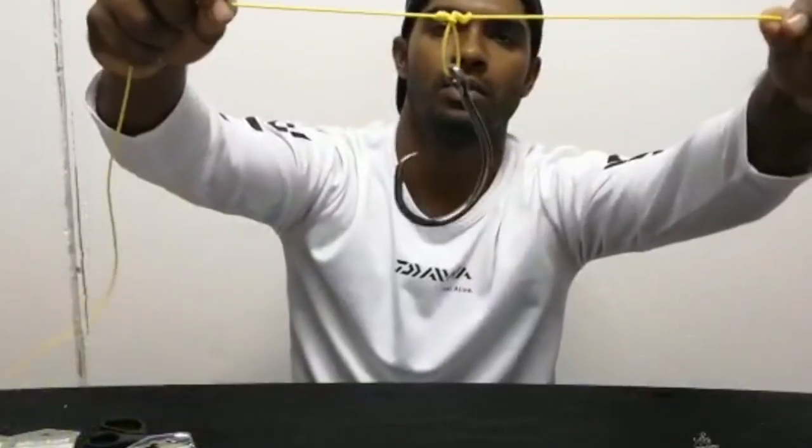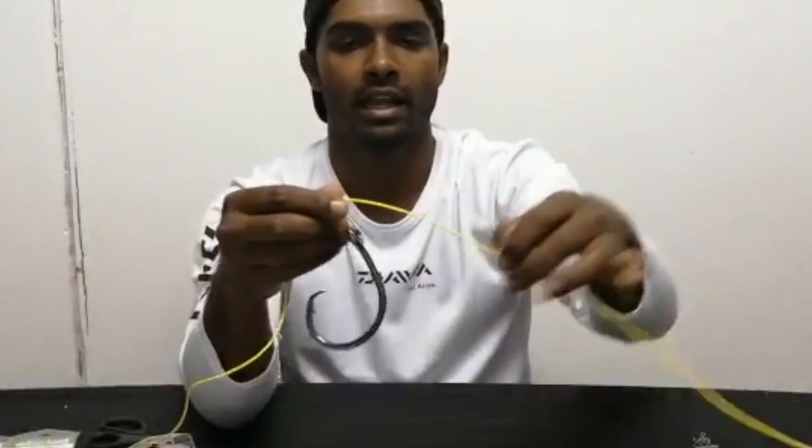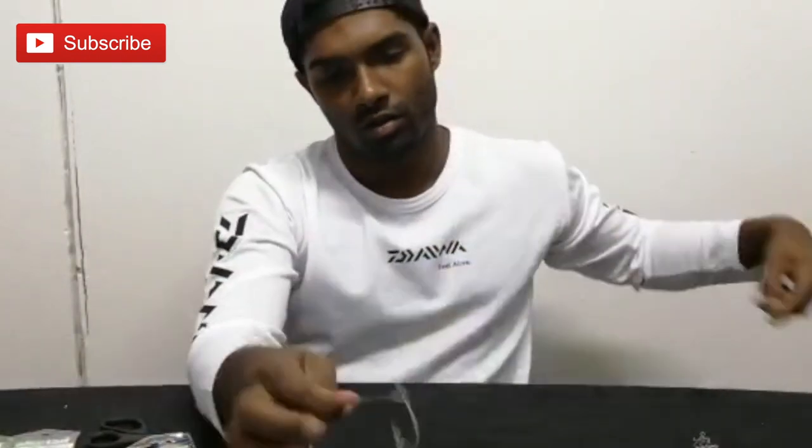That's pretty much it guys — very simple, very short. Cut off the tag. You don't want your hooks to be too far apart. As you can see with this trace here, it's not far at all. I tend to use a straight hook — I go with the Mustad candle round because I don't want the hook turning into the bait and losing a hook-up.